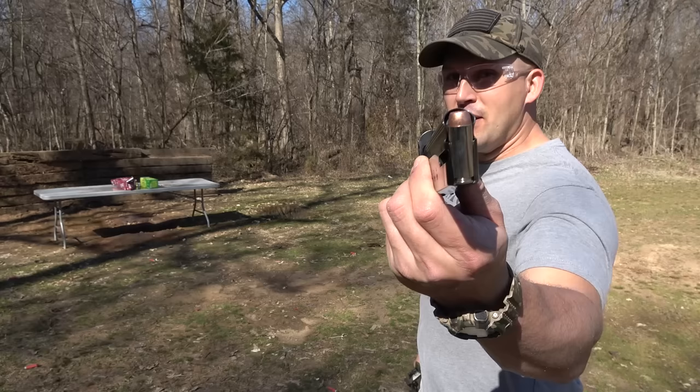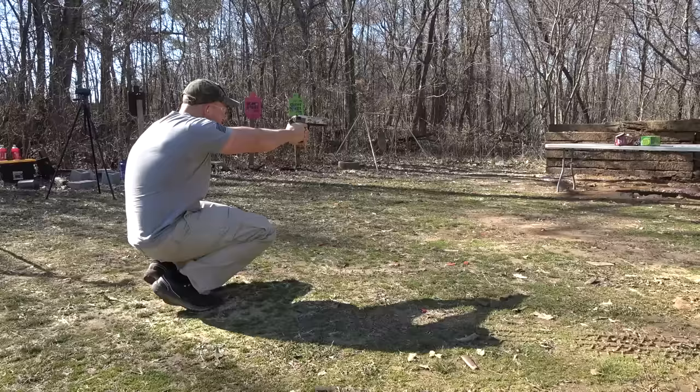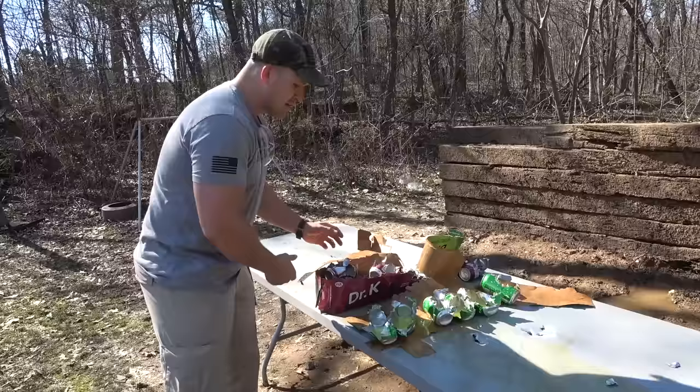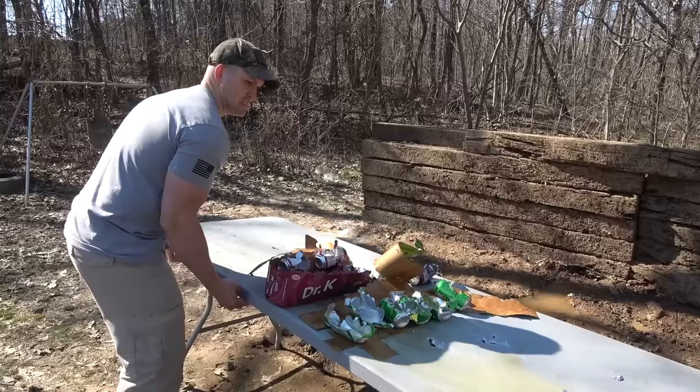Up next is the Desert Eagle with a 300 grain jacketed hollow point. I expect this one to transfer a lot more energy. It shredded those cans. Look at the difference: the 50 GI round just zipped right through the cans, but the 50 AE just completely annihilated all of them.